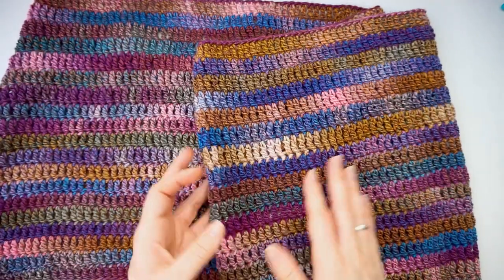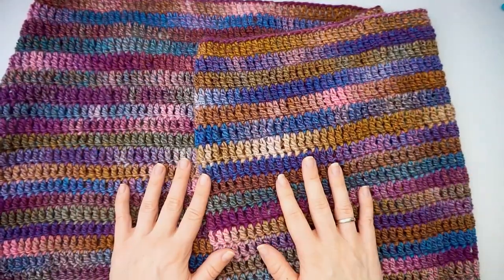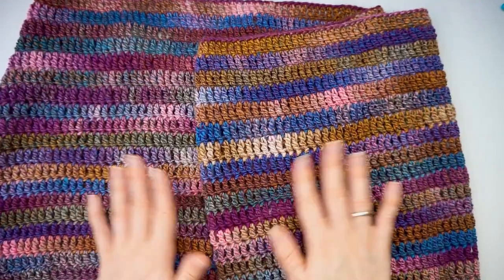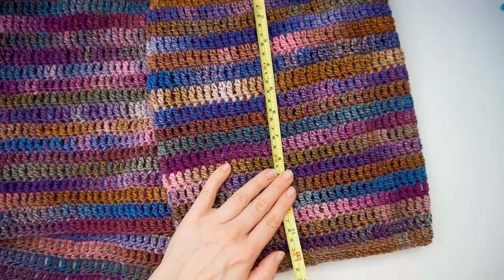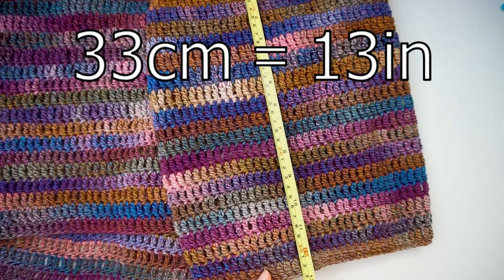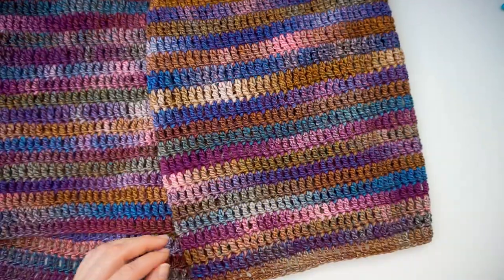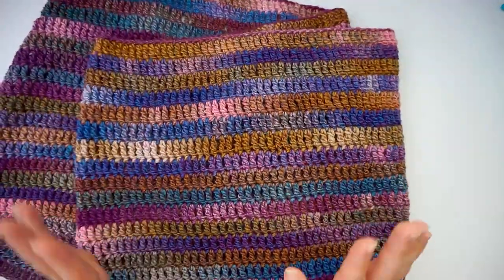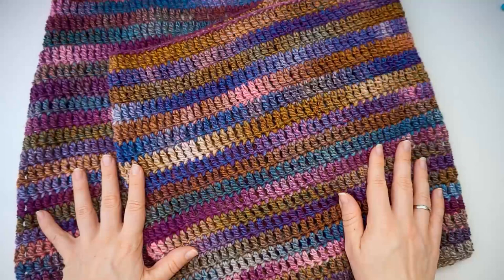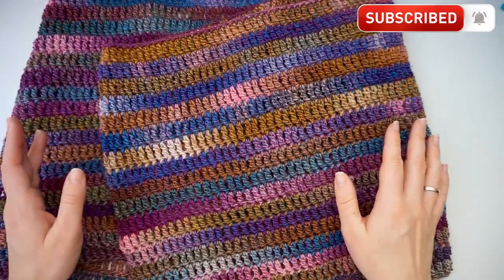When you're done, you can see these colors are just gorgeous — I've gotten so many comments for this cowl. I used the entire cake and it ended up measuring 33 centimeters wide, which is about 13 inches. You can use it as a hood, an infinity scarf, or a cowl — it's very versatile. I hope you found this tutorial easy to follow. If you did, please press thumbs up and subscribe to my channel. I hope to see you again soon, bye!